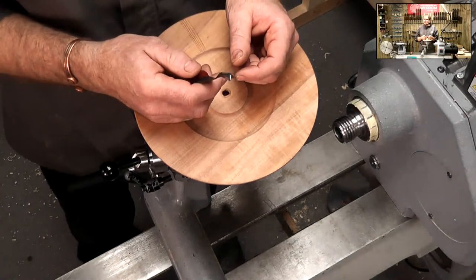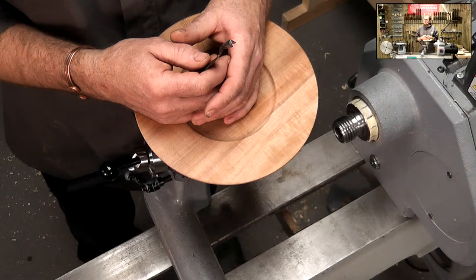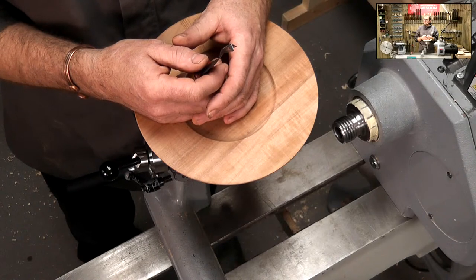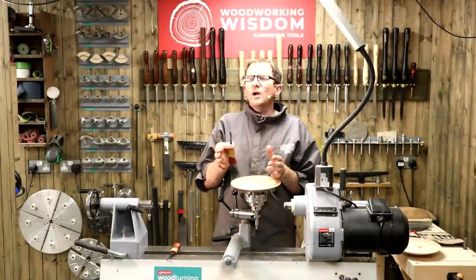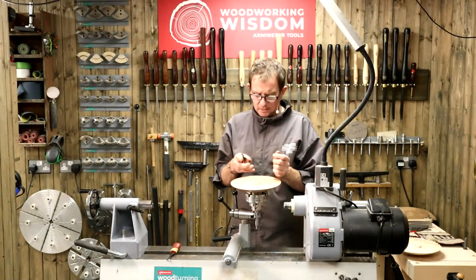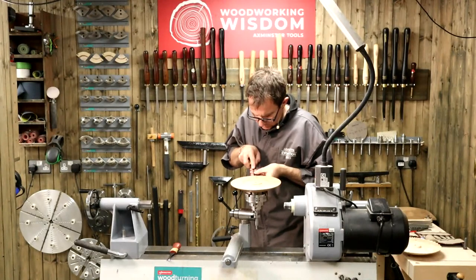A question from Frederick about the Proxxon carver - he notes that it's only 50 watts. Is that powerful enough? I'm going to use it and go through that in a second, Frederick. It's a good question and I will go through more do's and don'ts. Let's do a few more of these.